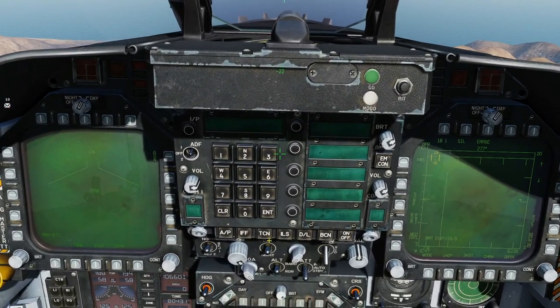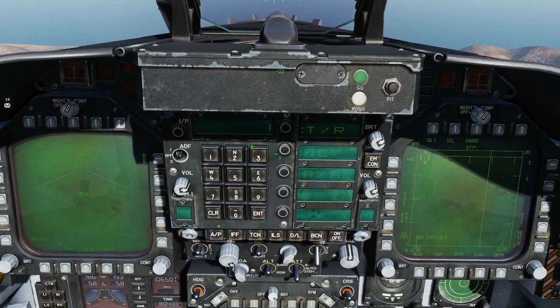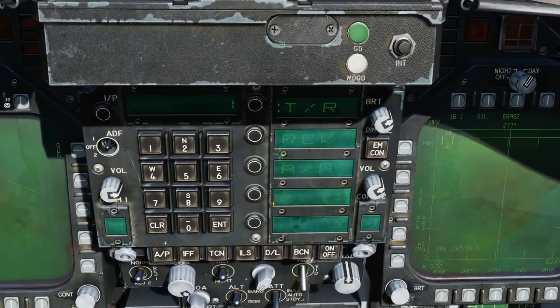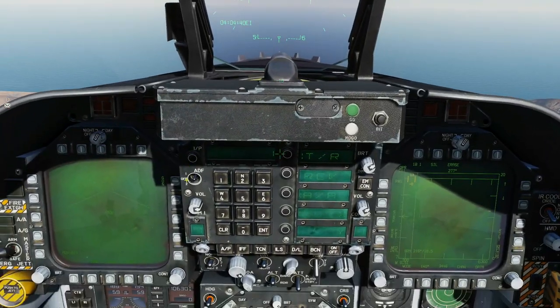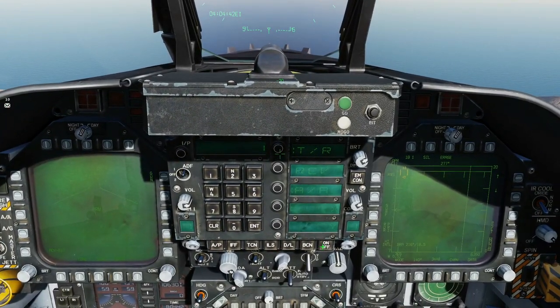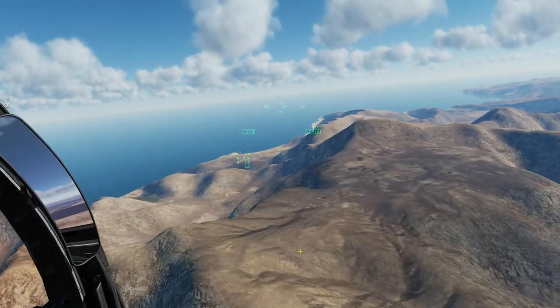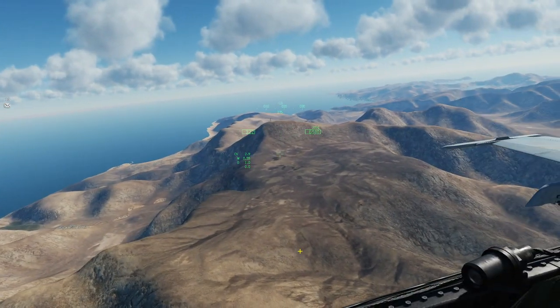So if I were going to set the TACAN up in the Hornet, I'm going to go TACAN, channel one, enter, transmit receive. I'm going to be air-to-air because obviously this is air-to-air with my buddy. If you can set yours up RC at 1 plus 63 equals 64, please.